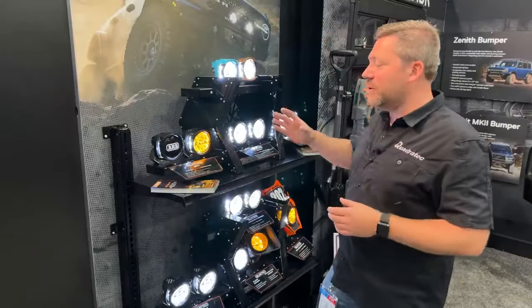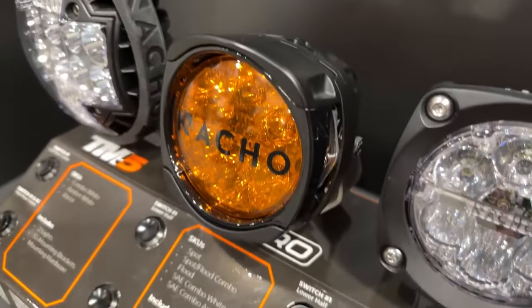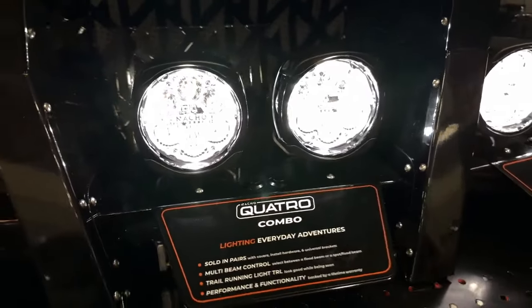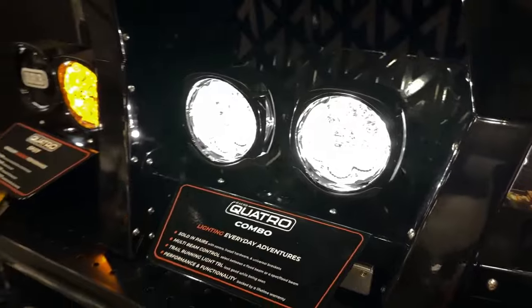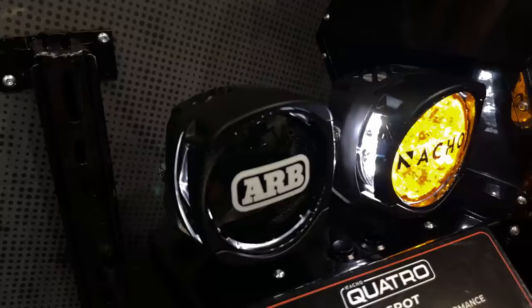For starters, there are multiple different configurations you can choose from: a spot, a combo which features a flood and a spot, a dual flood, and also an SAE street legal flood-spot combo. So you've got a lot of different options for choosing just the type of light that you want.